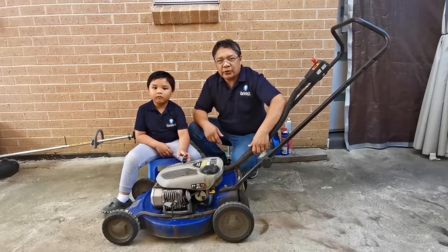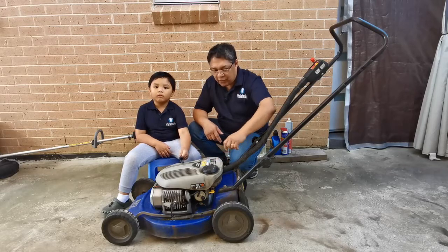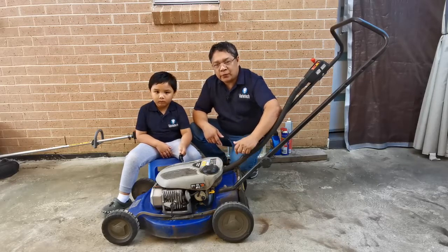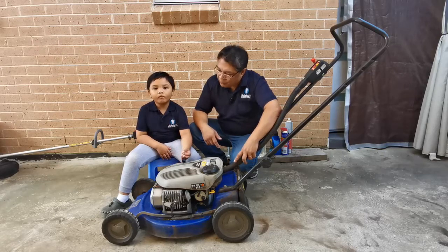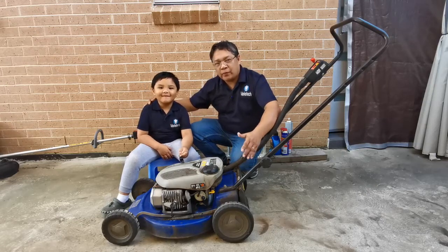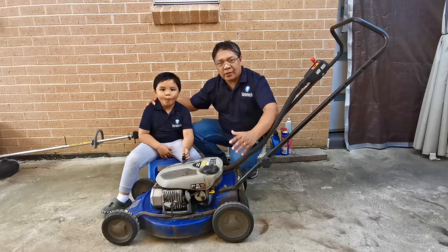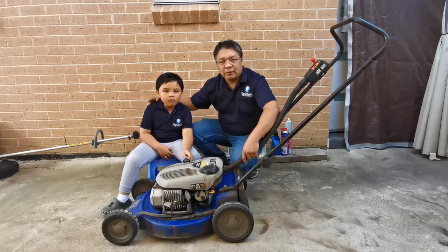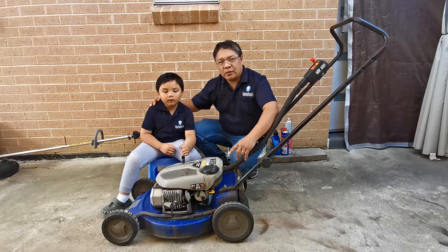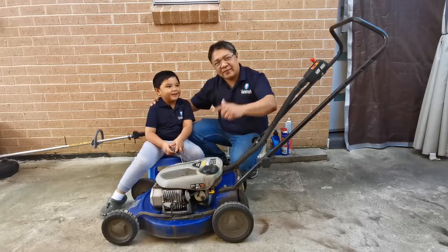Hi everyone, welcome back to Small Engineer Material. Today we have this Victor two-stroke PT or Power Torque VA40. It starts but stops right away. Today we have a guest - my son Cyrus - and we'd like to show you how to troubleshoot and find the problem with this unit and try to fix it. Before we do that, I'd like you to guess what's wrong with this unit before you watch the final fix.